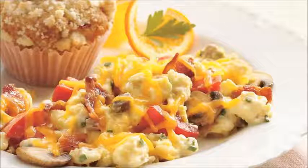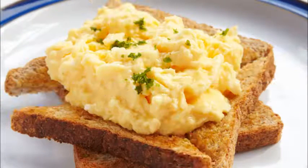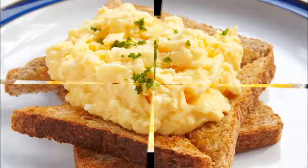Flick some tap water onto the skillet or frying pan from your fingertips to test the heat. When small droplets sizzle and evaporate, the pan is just hot enough to pour in the egg mixture. Continue to whisk as you pour the egg mixture into the pan. Set the burner on low.